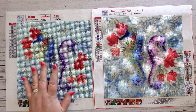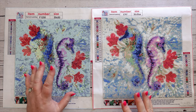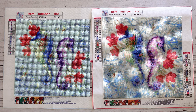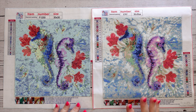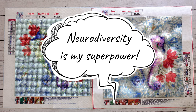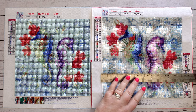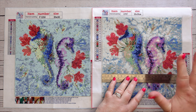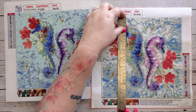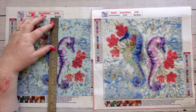It definitely lacked the necessary colors in the square one, which is really interesting because in the old days they used to say that square gives you more detail than round. That may still be true if you go into bigger kits, but these were just standard 30 by 30s. The round came down to a 24 by 24 image area and the square to about 23 by 23.